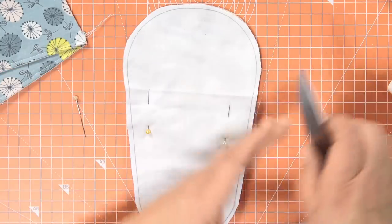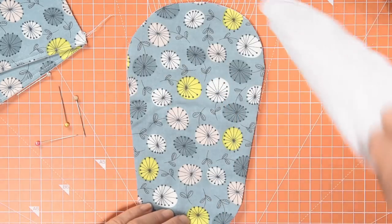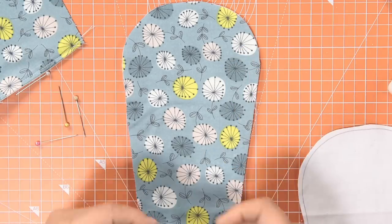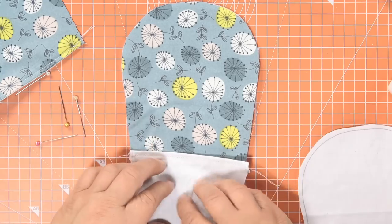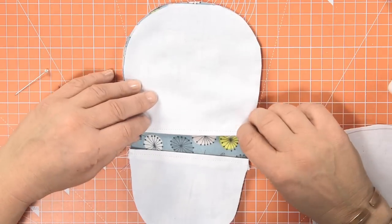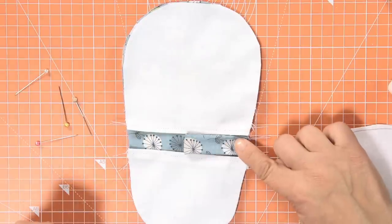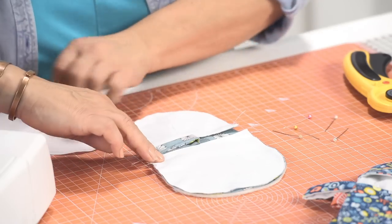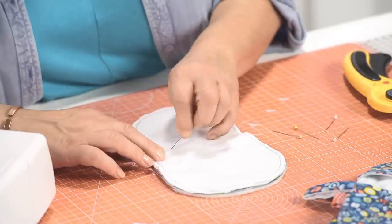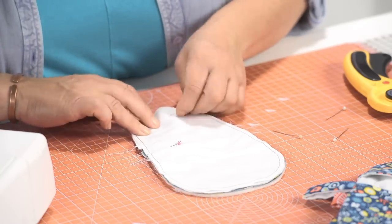The trick to this is getting your layers right, which I nearly got wrong because I was thinking too far ahead. Take your thumb piece and place it on the bottom, right sides together. Take your finger piece and place it on the top, right sides together, so you've got a gap in the middle there. Then take your loop and just pop it in the side. While that's all being held, carefully lay your backing fabric back over there and pin all of the layers together.